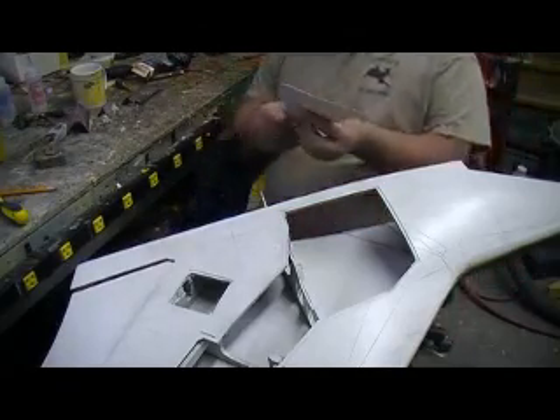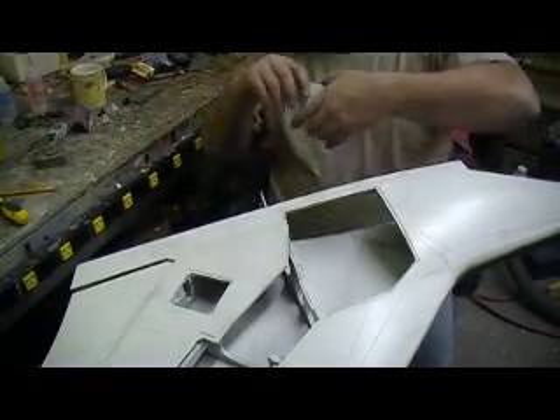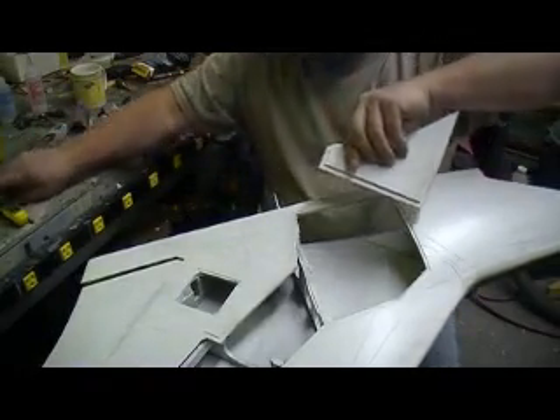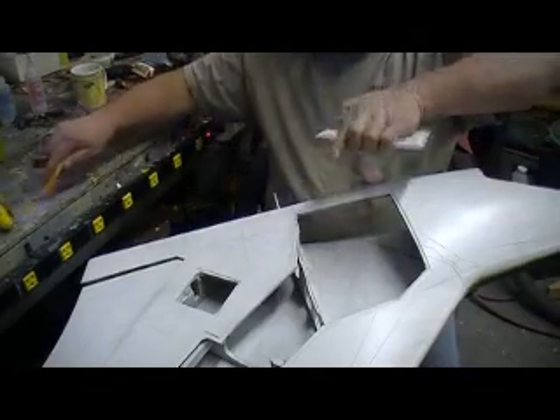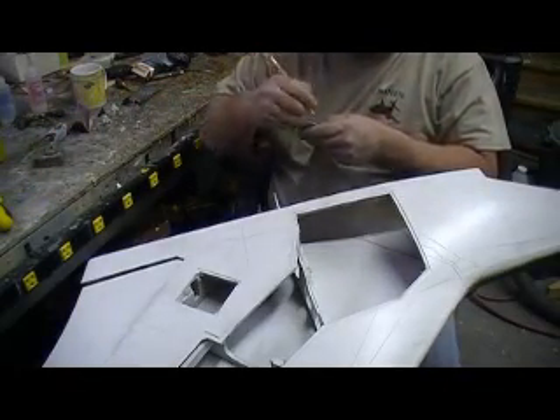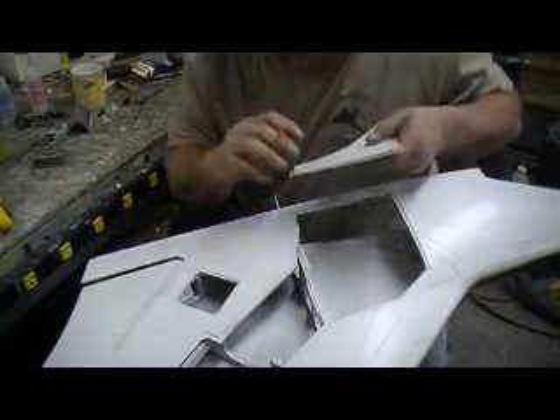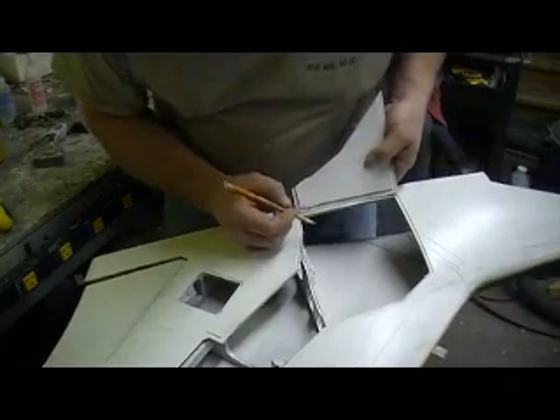Alright. Now, I marked where I wanted my holes. Where are my hinges? They're kind of spaced with the other side. Man, that's amazing.